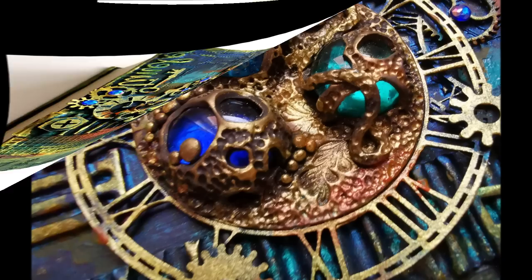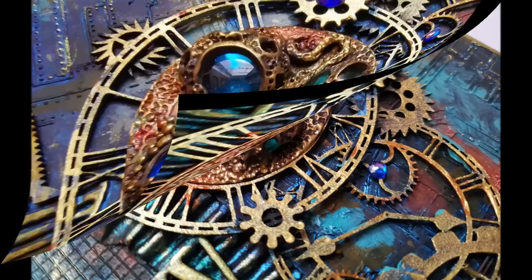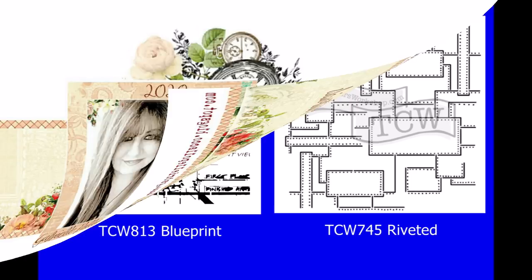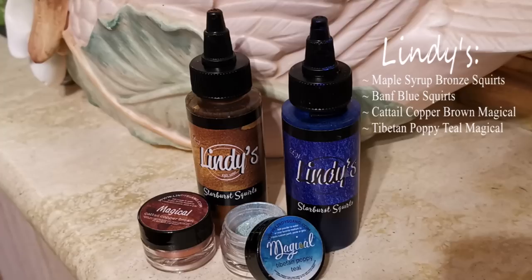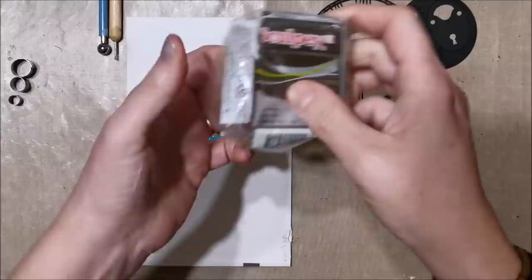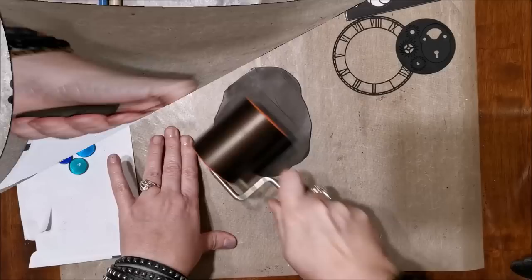Hi there, it's me Gabrielle Polacco. I'm here with you today with another new video tutorial using a variety of mixed-media products. I'm going to be using some TCW stencils I designed for them, some Lindy's squirts and magical paints, and also polymer clay for a really cool centerpiece. I'll be using this pack of chipboard by 49 and Market, a collaboration with Dusty Attic — my favorite chipboard company.